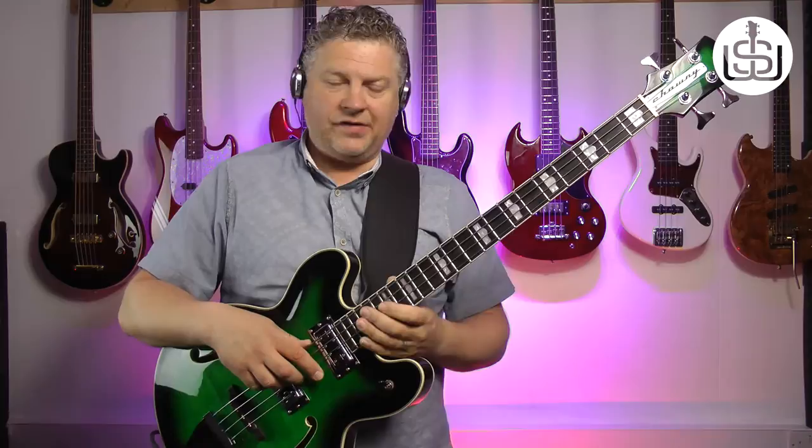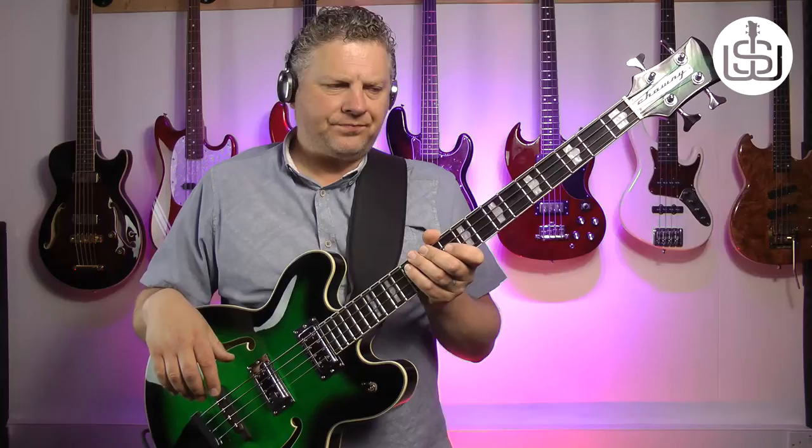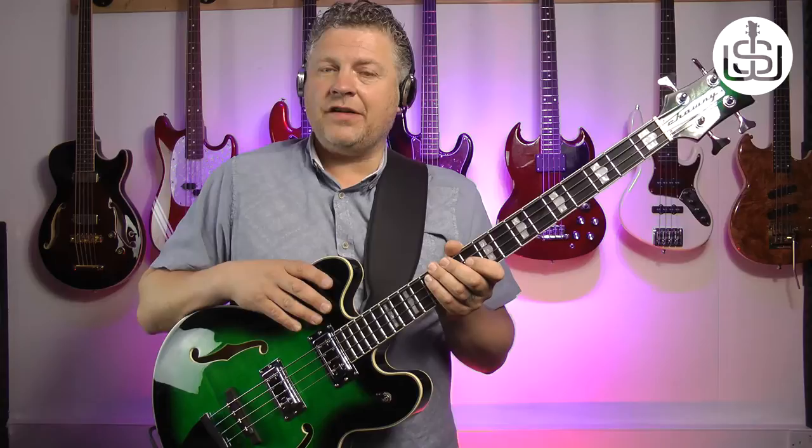I remember seeing adverts popping up on Facebook for this Chowney bass, and the name intrigued me. I clicked on the link, went to the Facebook page, and I think it was a kind of yellow sunburst one that I first saw — and it really caught my eye. My main gig at the minute is playing with the Animals, and to get that kind of Chas Chandler tone, it helps to have a semi-acoustic bass. I'd been without one for a while, and they looked good, the right price, and I liked that they were a little different to the regular Epiphone and Gibson things.